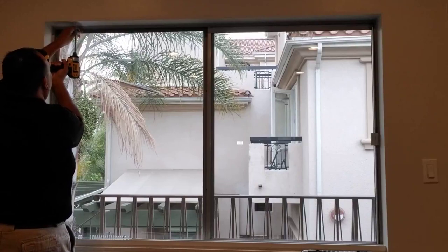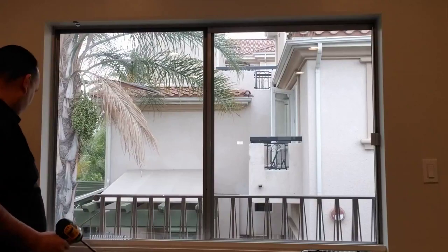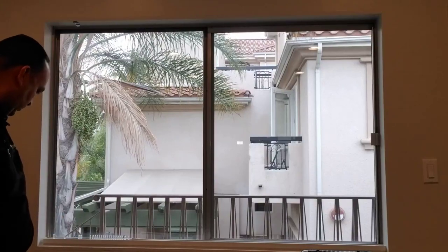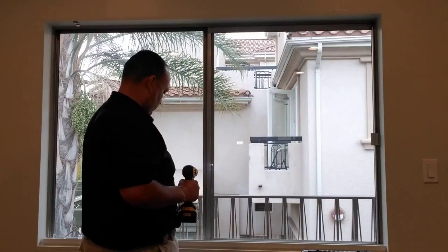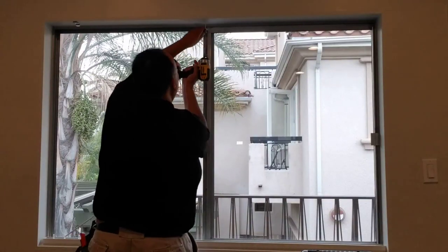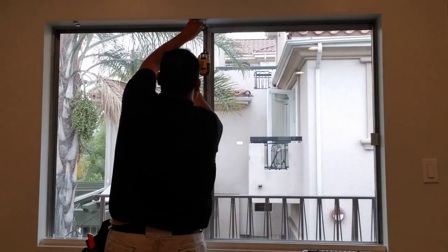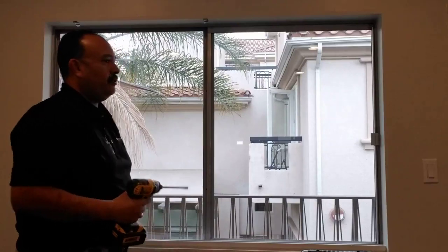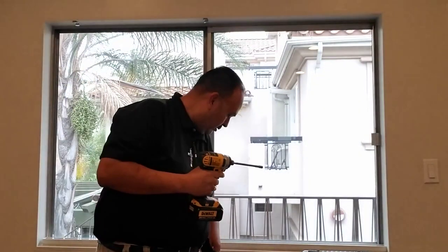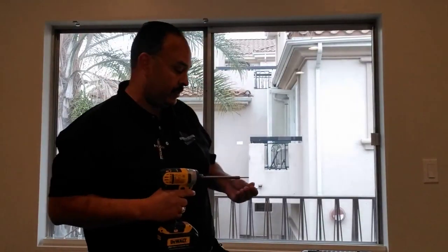And then I'm going to put it in like that. You hear that clip on my drill? It's making sure that it hits wood — the header that's out there.